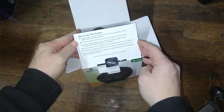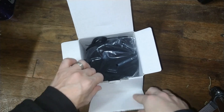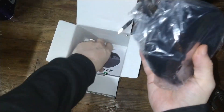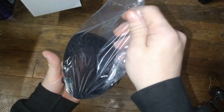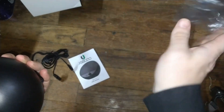We have the instructions on the box versus having a piece of paper. We do have a paper manual as well. We have built-in wires for this, which are apparently taped together.